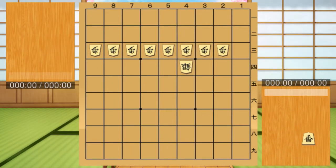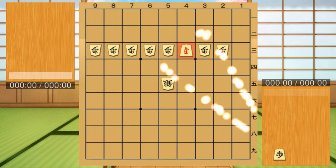Kyosya at the time of empty Fu. This is a technique that can be used when the other player does not have Fu. Because your opponent does not have Fu, your opponent cannot prevent Kyosya's simple straight line attack.